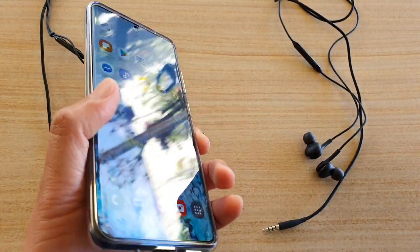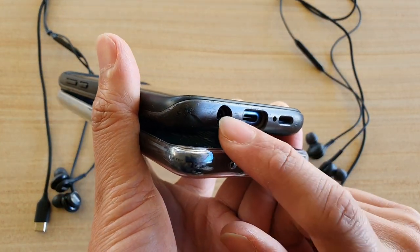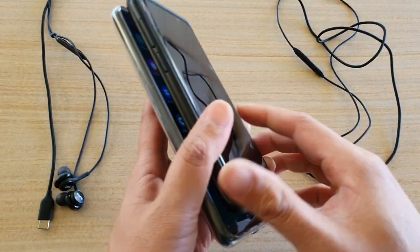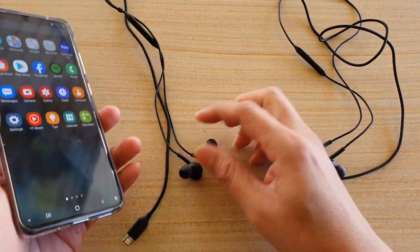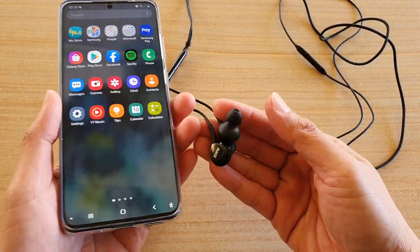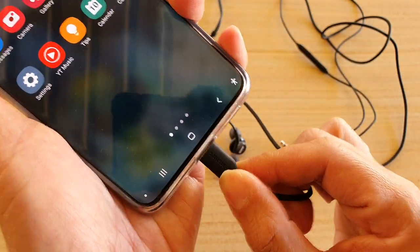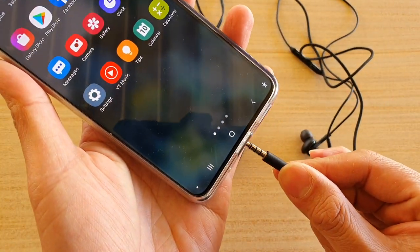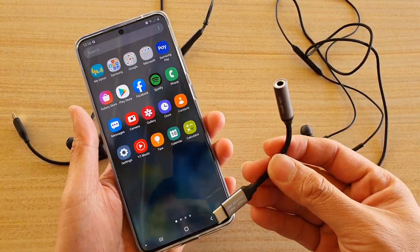You can see this old device here has the round port for the old style, but now with the new one you can no longer plug it in. You have to use the USB-C type. I've got a headphone here that comes with the phone and it is a C type, so in order to use your old headphones you need to use an adapter. There is an adapter you can get for $5 to $10,